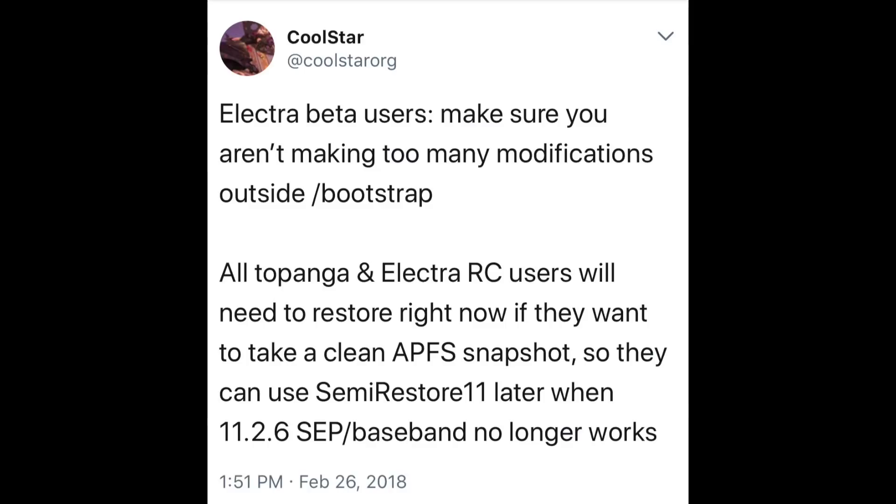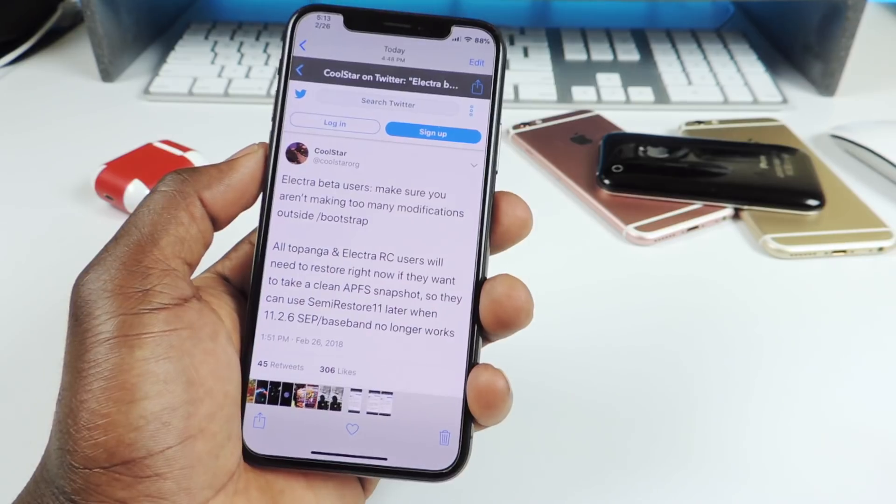He said: 'Electra beta users, make sure you aren't making too many modifications outside of bootstrap.' So in the bootstrap, that's where you install your themes and tweaks. All Topanga and Electra RC users will need to restore right now if you want to take a clean Apple file system snapshot, so they can use semi restore later when the 11.2.6 baseband no longer works.